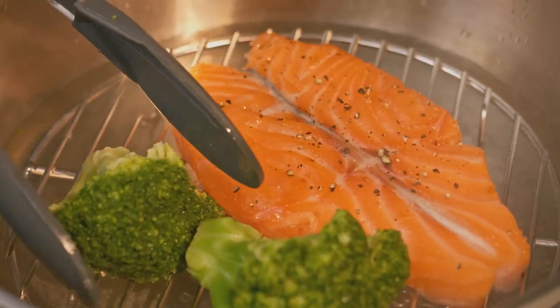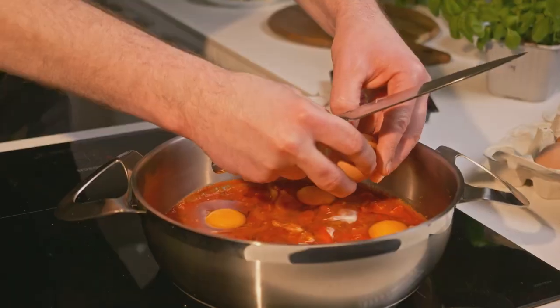Basically, Flagship is all you need for a three-course meal. You can bake, boil, drain, and stir-fry right in the same pan.